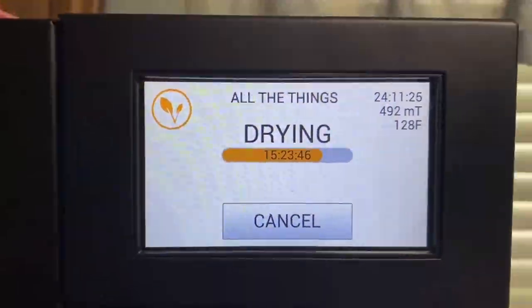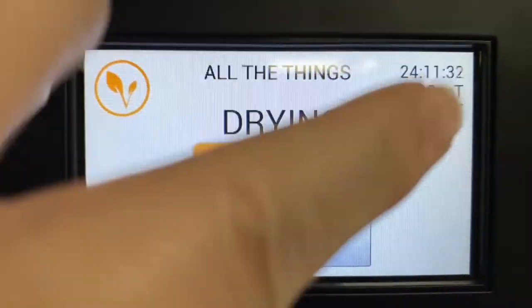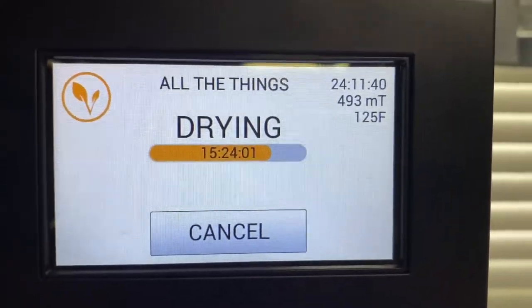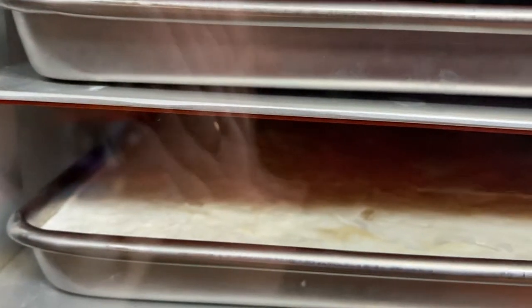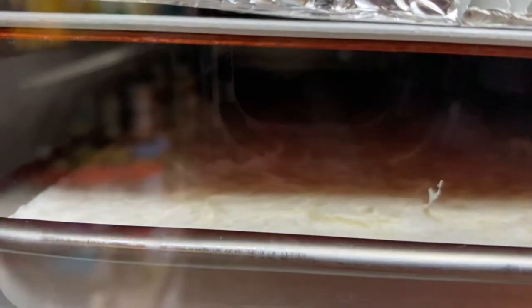I just wanted to show you that we are in the drying process — we have been for 15 hours and 23 minutes, and our total time on this milk is 24 hours. That's normal. Milk takes a long time being liquid; it just takes a while to freeze dry, but I promise you it's worth it. You can kind of see in there that it's starting to flake up — it is drying.